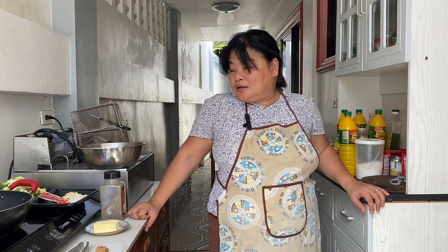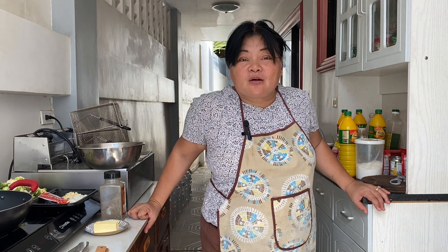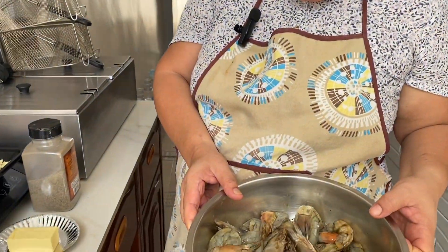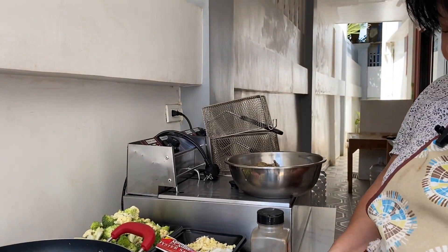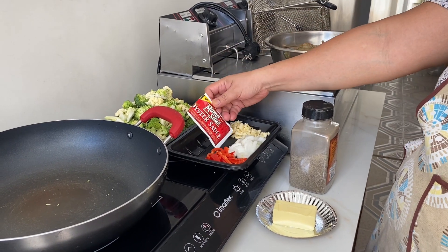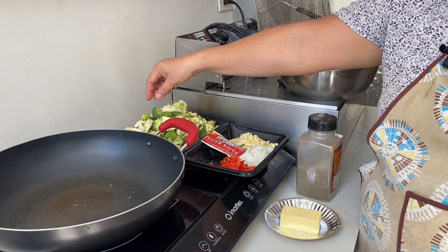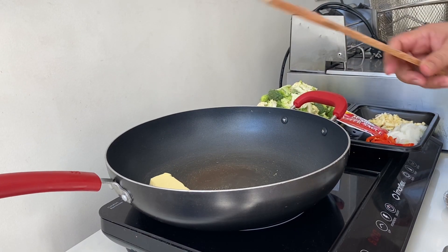Good morning guys! Today I'm going to cook buttered broccoli, cauliflower, and shrimp. The shrimp is marinated with soy sauce and black pepper. The other ingredients include butter, black pepper, garlic, onions, oyster sauce, bell pepper, cauliflower, and broccoli. We'll cook the shrimp first.